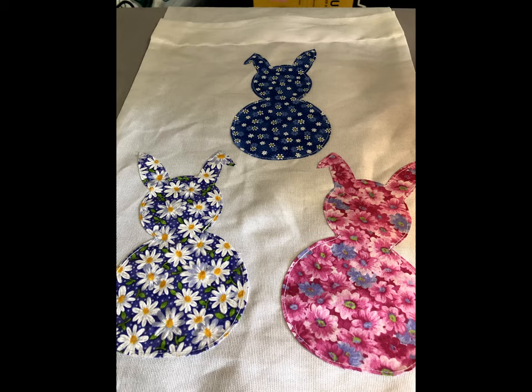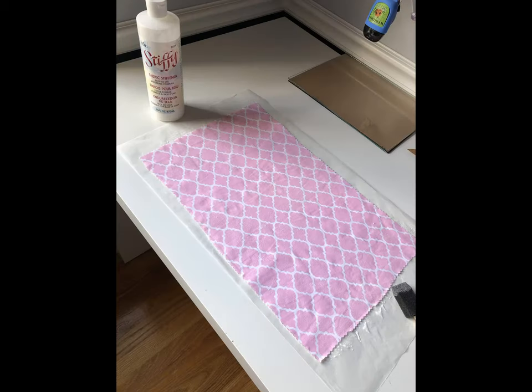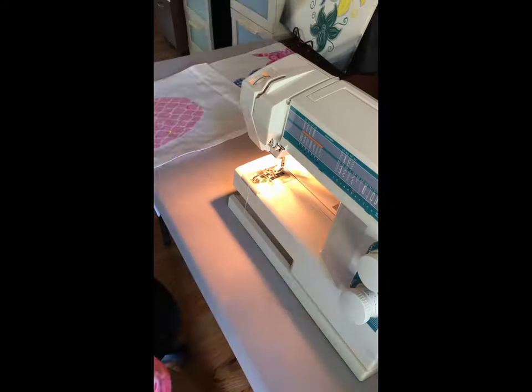There it is, all finished on the one side. I finally decided that I was going to make an egg for the opposite side because it just needed something instead of just being plain white. So I found a really sweet little pink patterned fabric and I made an egg out of it after I stiffened it all up.